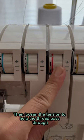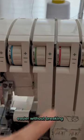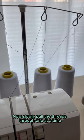Then loosen the tension to help the thread pass through easier without breaking. Now slowly pull the threads through one at a time.